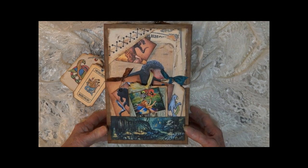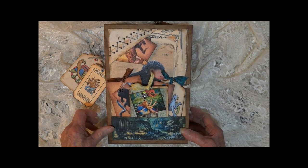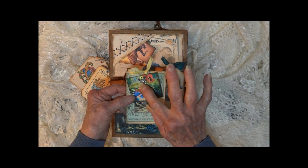Hi, this is Linda. Welcome to the tour of Fairies and Fantastic Beasts. On the front cover, we've got three little tags and a little fairy charm.